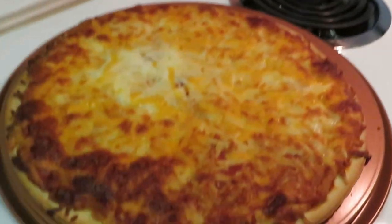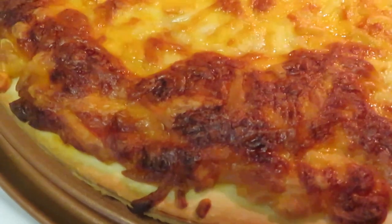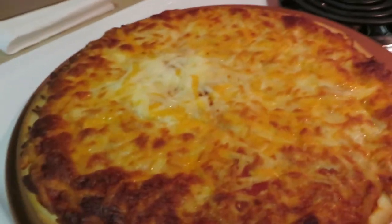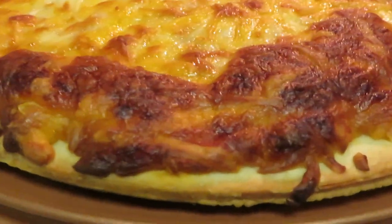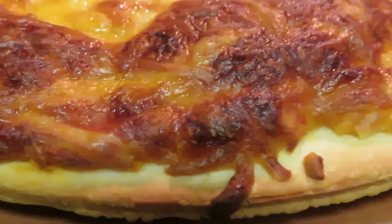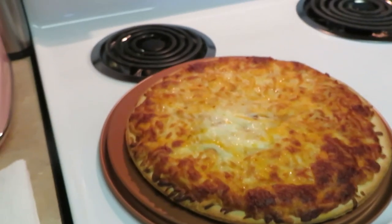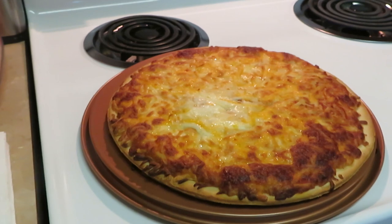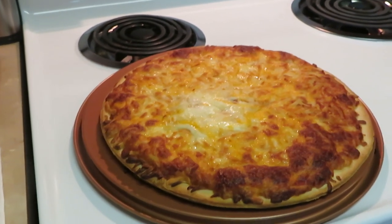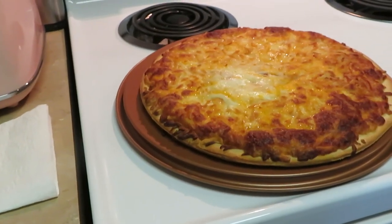That's fresh out of the oven y'all! Looks delicious — that ain't burnt, that's just a little extra crispiness. It may look like it but it's not burnt. Nice little crispy going on over there, not hard. Look at that nice brown crust — mm-hmm, that is delicious! This is the Tombstone five cheese pizza: mozzarella, cheddar, Romano, and Parmesan — remembered all five right off the top of my head!